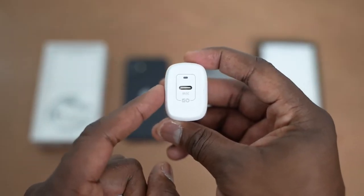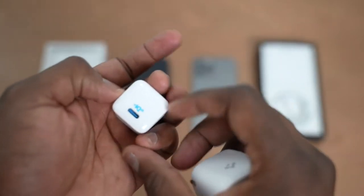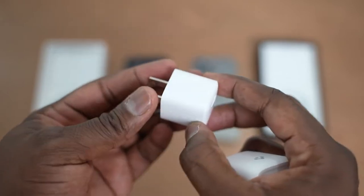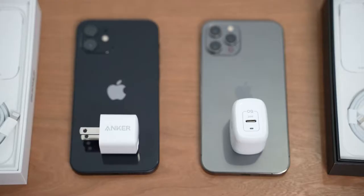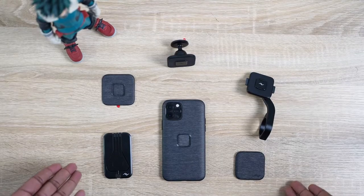I've got two chargers for you — they are from Anker and Spigen. These are small nano chargers. I really like them; they're very portable and have a small footprint. They use a USB Type-C to Lightning cable, so you can use the cables that come in your box. They are easy to use, and they only cost $19.99.